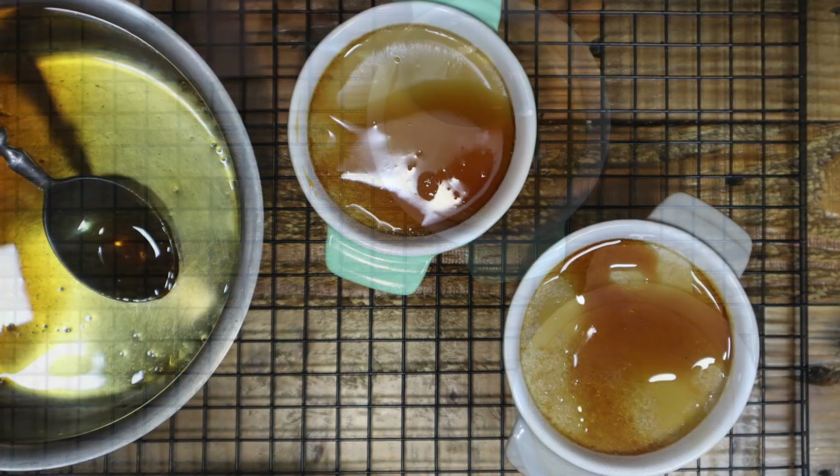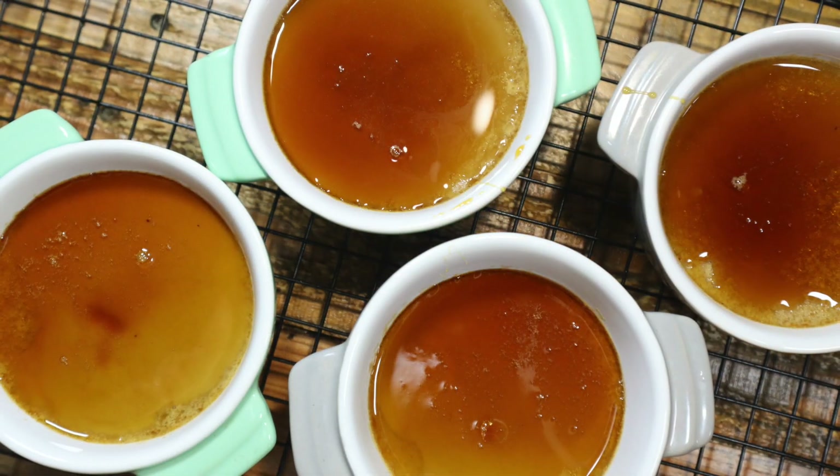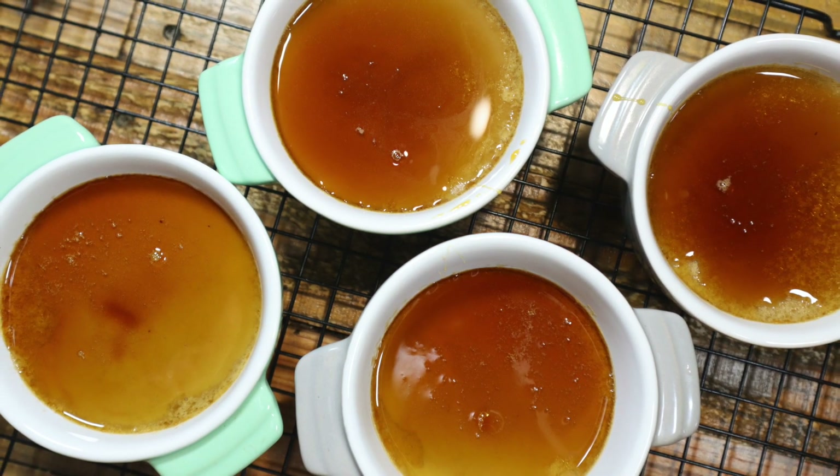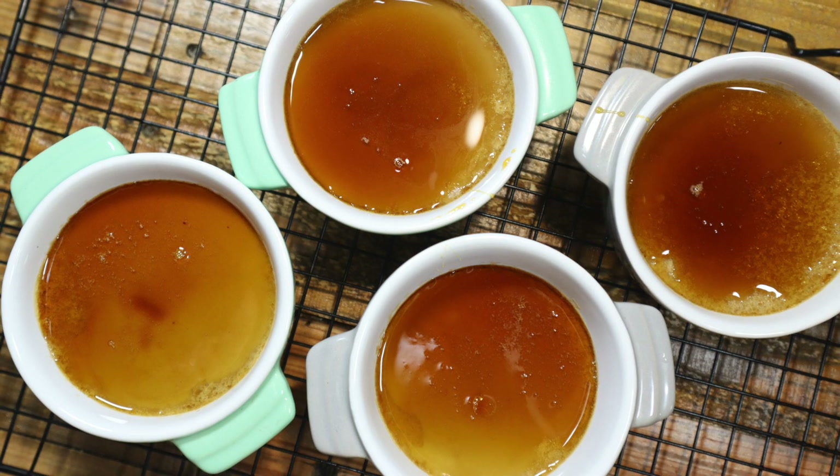Pour the caramel sauce on the pudding and put the pudding in your fridge. You can eat this pudding warm or cold. You can use whatever coffee brand you like, but the stronger ones work best. Thank you for watching — see you next time.